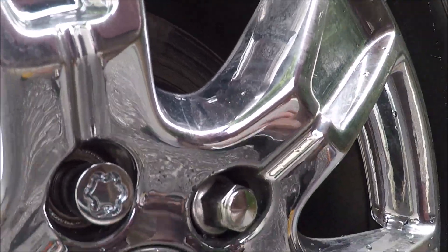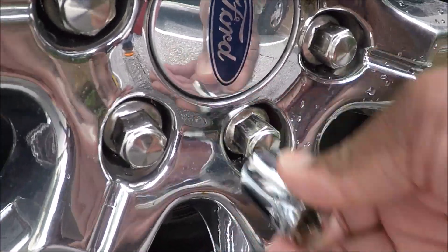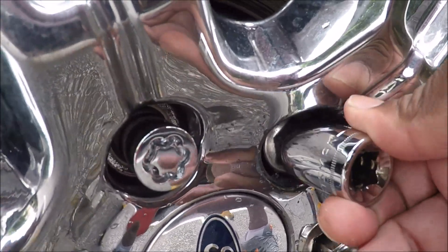Why? Because the chrome has twisted. That one's fine, that one's fine, that one's fine — all of those are fine. But this one, look, it barely goes on.